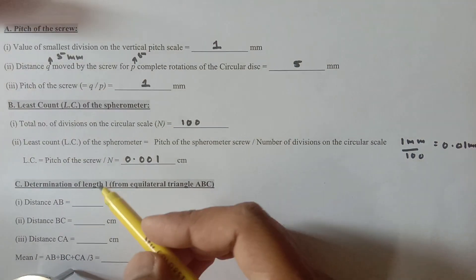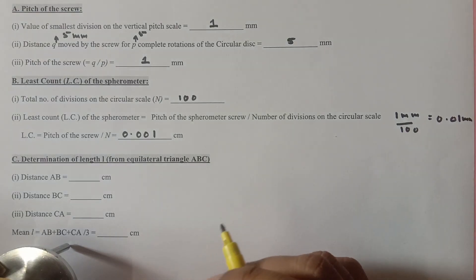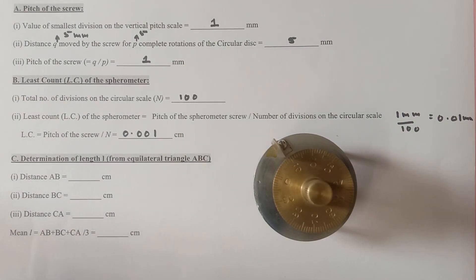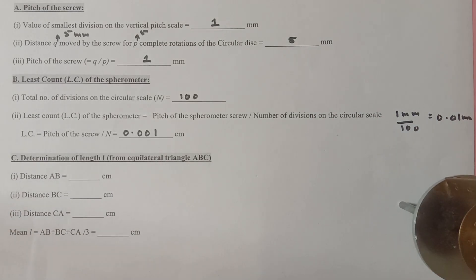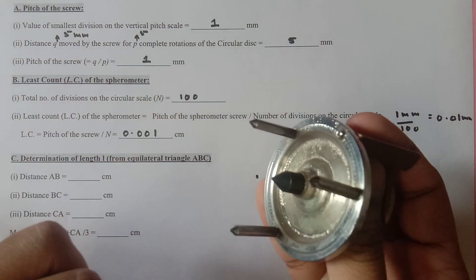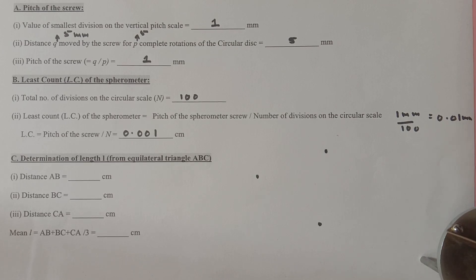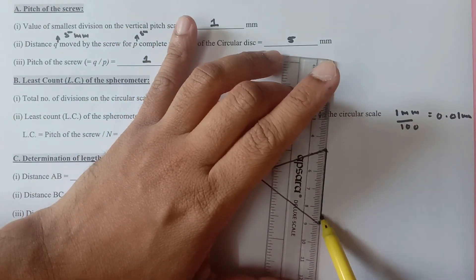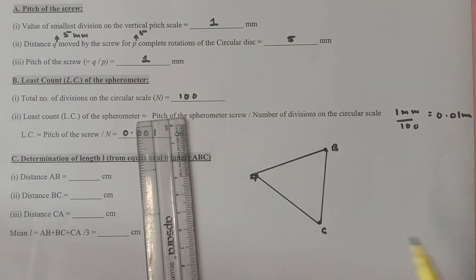The next thing we need to do is the determination of the length L from the equilateral triangle ABC. For that, we put the spherometer gently on any paper surface and press it slightly hard from the top, so the legs imprint at three different locations. We then connect these with a scale and find the lengths of AB, AC, and BC — it should form an equilateral triangle.